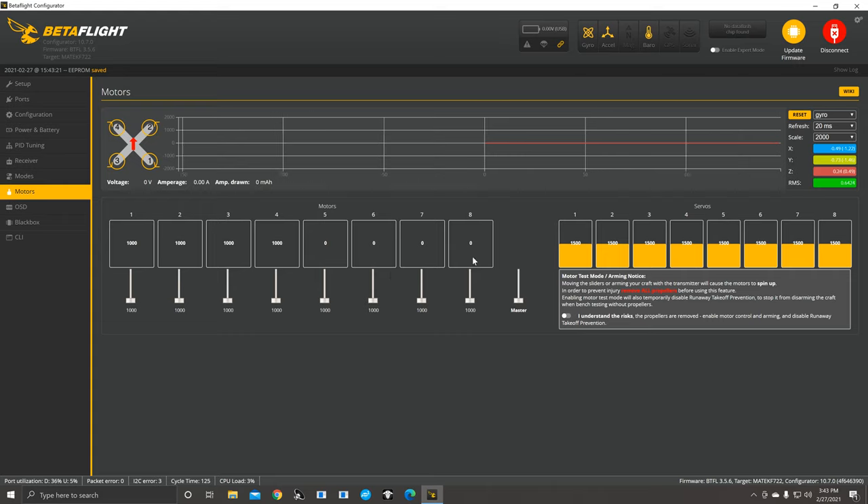On the Motors page, click to test your motors — acknowledge that propellers are off. The master slider moves all motors at once, but I like to move them individually to make sure motor 1 is turning the right rotation, then 2, 3, and 4. With the master slider, they may all turn but they might be mapped as 4, 2, 3, 1 instead of 1, 2, 3, 4. Unless you're 100% sure on your ESC, double-check everything.